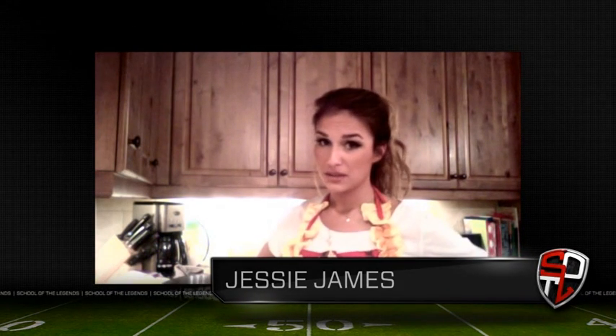Hey y'all! It's Jessica here and I'm going to be showing y'all my chili recipe. It's obviously the perfect meal to have on a Sunday football game at home when you're hanging with your friends or your boyfriend or whomever, and you want a nice bowl of chili to watch your favorite team. I'm going to show y'all this really easy recipe and I'm going to make it quick.